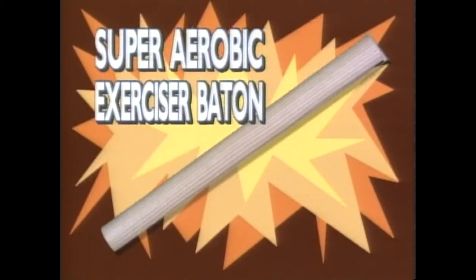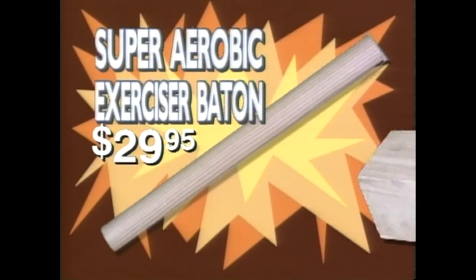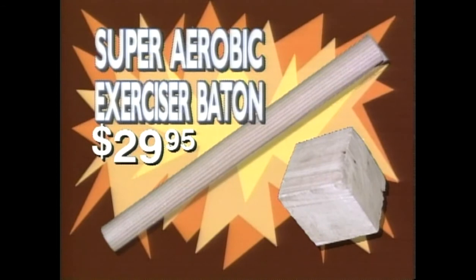The Super Aerobic Exerciser Baton, only $29.95. Order before 11:45 and we'll throw in the Dynamic Muscle Toning Cube, absolutely free.